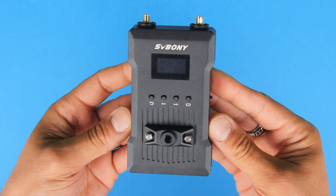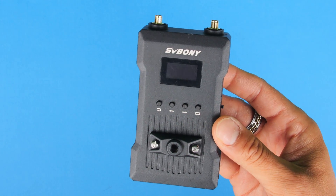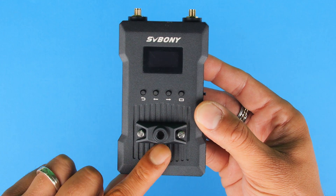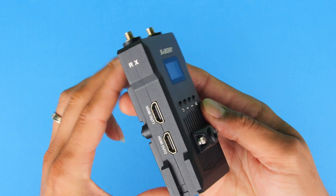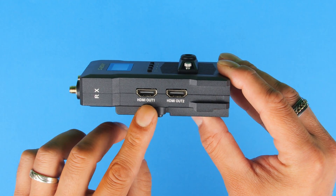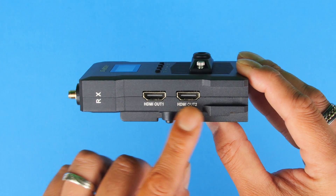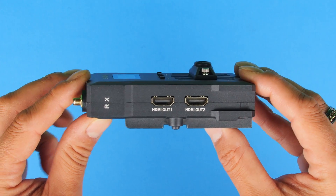Let's go ahead and have a closer look at the receiver. The receiver has very similar features to the transmitter: we have the display screen, the four buttons at the front, and the mounting option at the front as well, along with the mounting option at the bottom. If we flip it around to the side, we do have two HDMI outputs — HDMI output number one and HDMI output number two. It's really nice to see two HDMI outputs, so we can display the wireless signal to two external monitors if we'd like to.